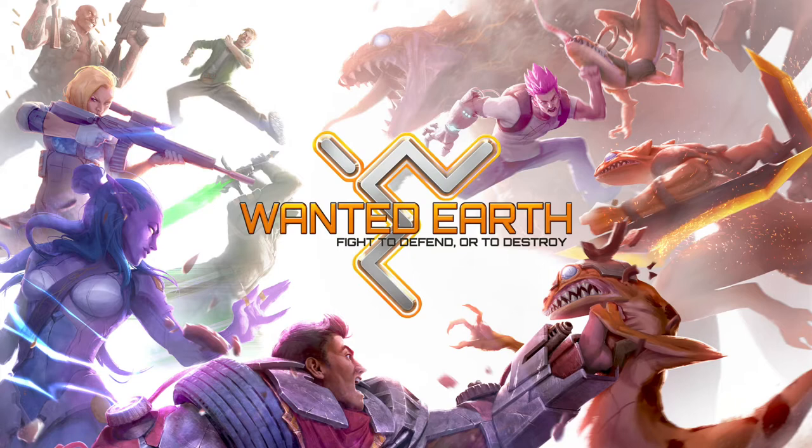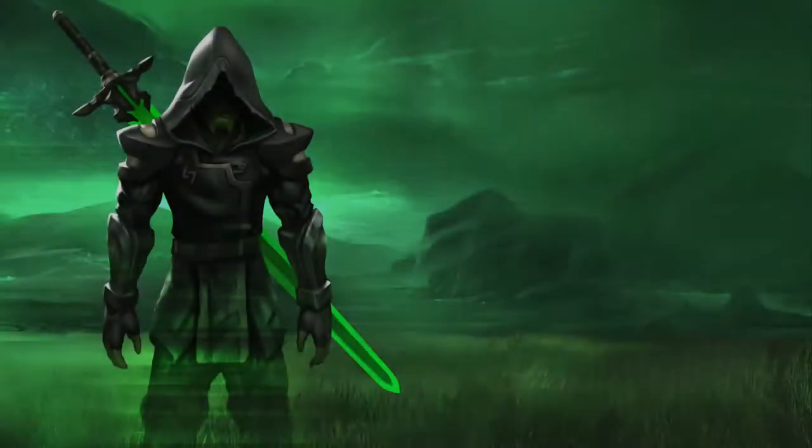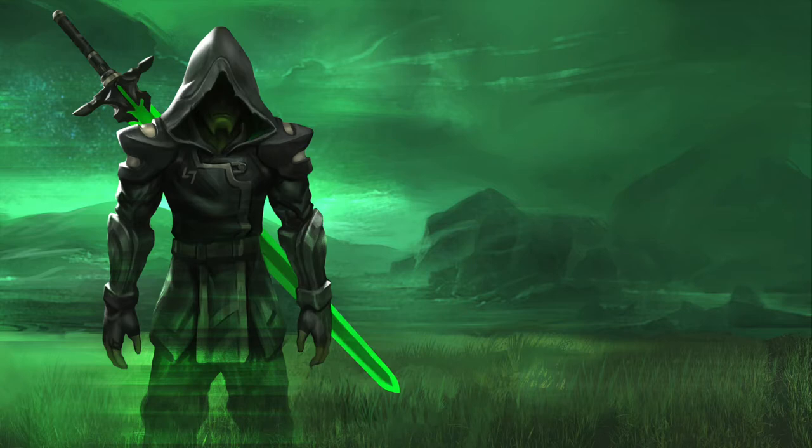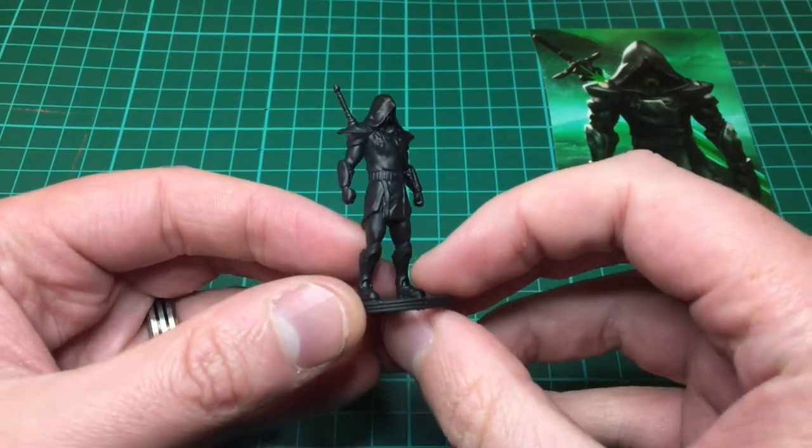Hey everyone, welcome to Watch It Paint It. Today I'm going to be painting a new game on Kickstarter at the moment — it's Wanted Earth by Shadow Squirrel Games. I've not played this game, I've just seen that the models look really cool and wanted to get my hands on some. They were kind enough to send them to me and I'm painting them in a tutorial for you. These are prototype models so they'll be subject to change.